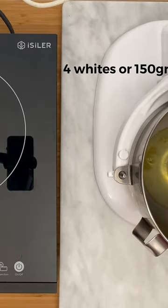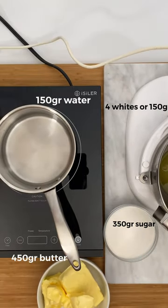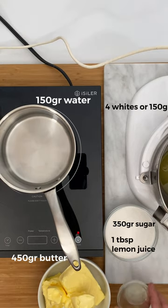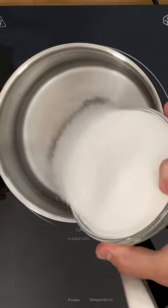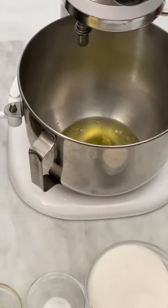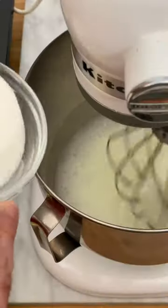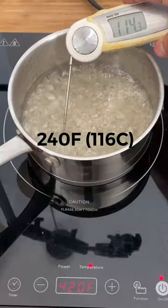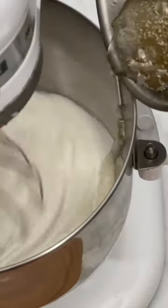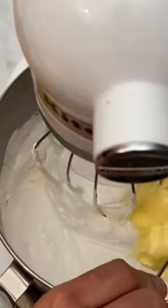4 egg whites or 150 grams, 350 grams of sugar, 150 grams of water, 450 grams of butter at room temperature, 1 tablespoon of lemon juice, 1 pinch of salt, and 1 tablespoon of vanilla essence. Bring the water with half of the sugar to a boil. Meanwhile, in the bowl of the mixer, add the whites, the lemon juice and the salt and proceed to beat. Add the other half of the sugar in 3 parts. Some peaks should start to appear. When the syrup reaches 240 F, remove quickly and proceed to add very carefully to the whites. Whip until it reaches room temperature. Then add the vanilla essence and the butter in 3 parts.